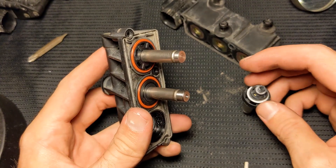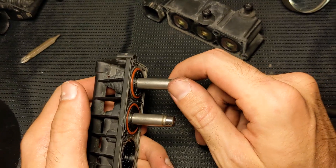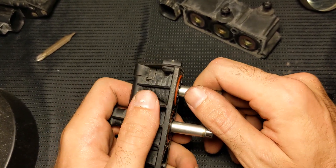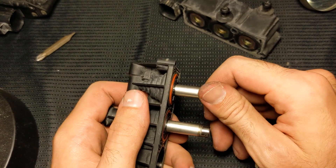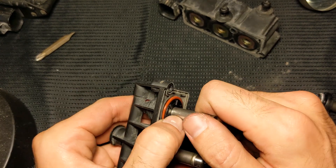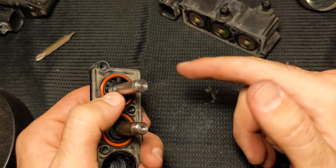Here's my rear valve block. I was concerned initially that it was difficult to pull out — it took a pretty considerable amount of force. I was pulling as hard as I could and eventually it came out.